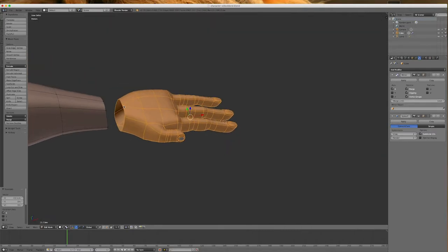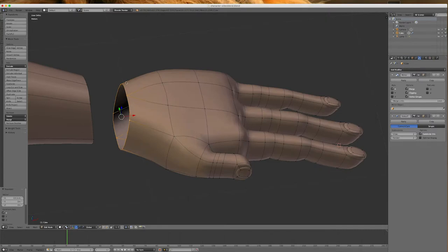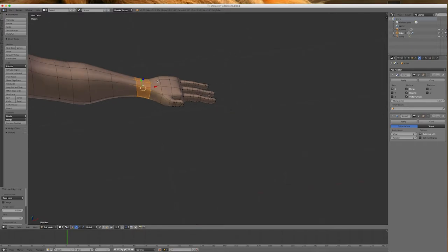Going into point mode, I'll join the two pieces using bridge edge loops. I'll select that loop by alt-clicking, hold Shift and alt-click the other side, go W, and choose Bridge Edge Loops. That looks good — I'll just scale it down to get a bit of a thinner wrist.